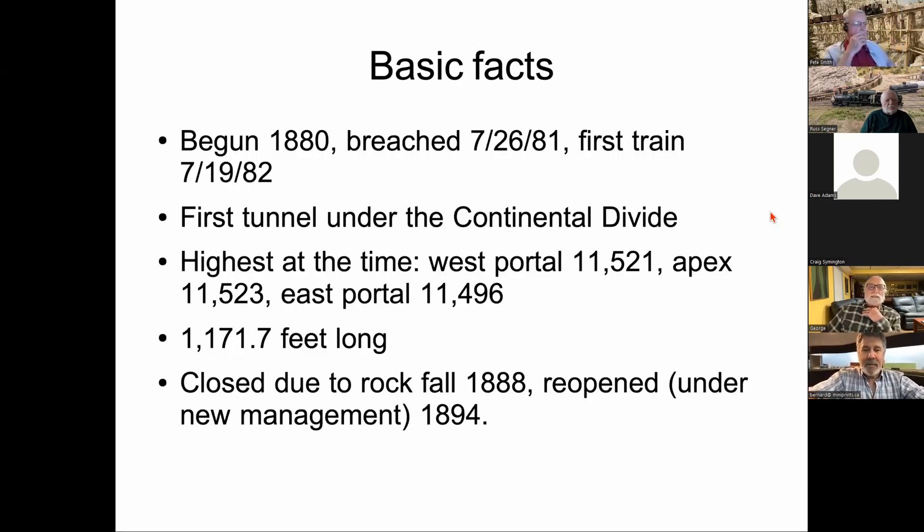The tunnel was begun in 1880 and was dug from both the east and west portals. The headings breached on July 26, 1881, and the first train went through July 19, 1882. It was the first tunnel under the Continental Divide and at the time the highest. The west portal is at 11,521 feet, with an apex inside at 11,523 feet, and the east portal at 11,496 feet. It's 1,171.7 feet long.